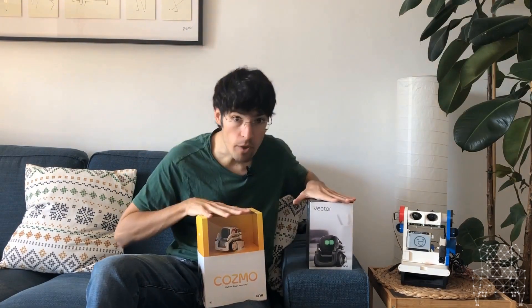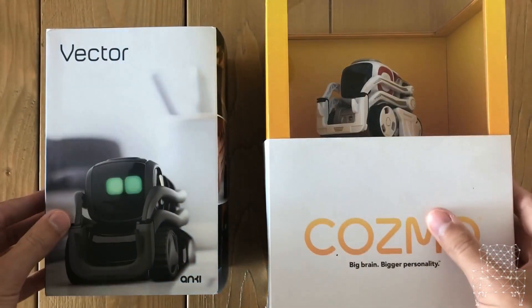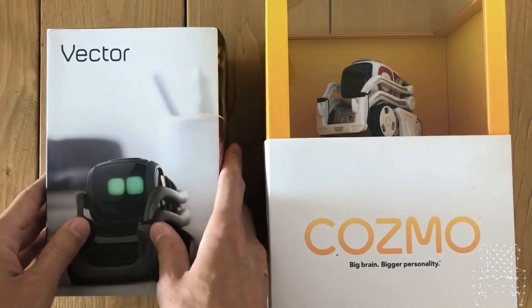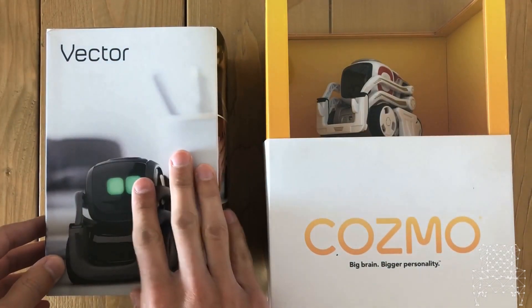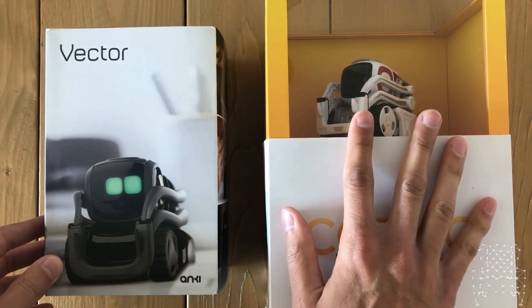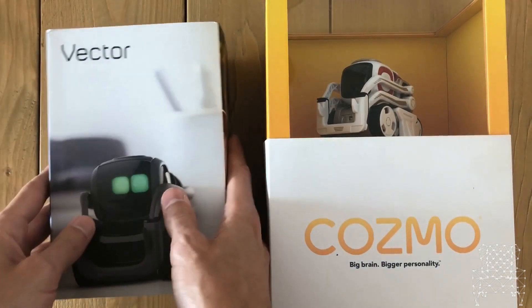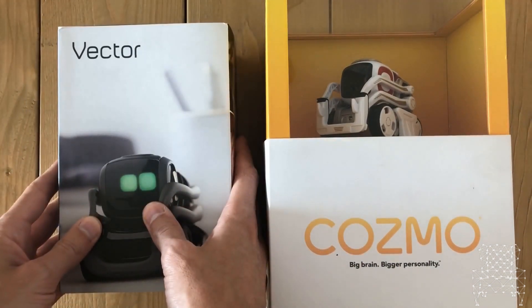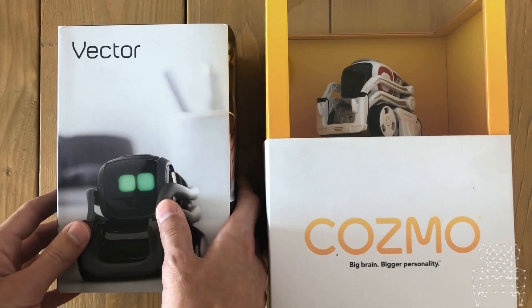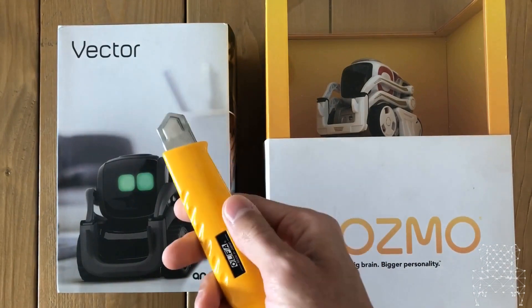So to the unboxing table - here we have it. We're going to do the unboxing of Vector first, see what's inside, then compare it to the Cosmo and see the differences and what we'll be working with in the next few videos. Let's get started. The first thing we need is our unboxing knife.